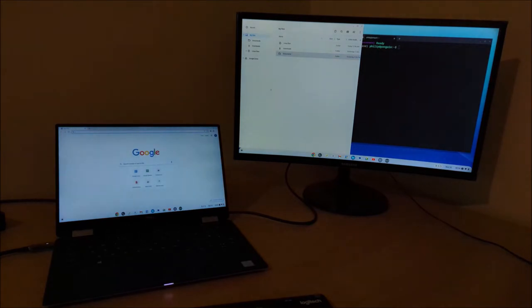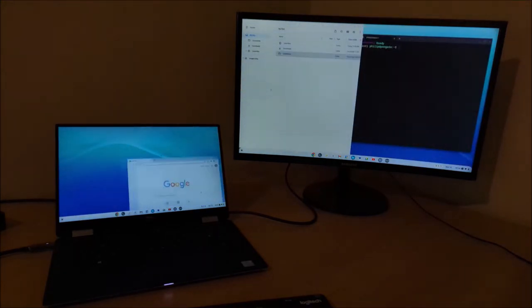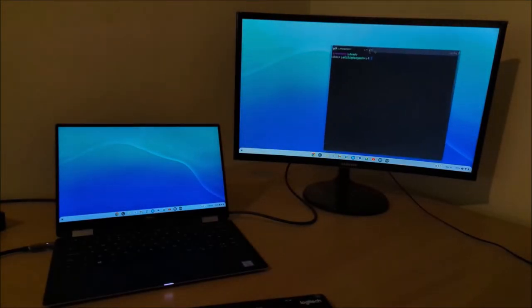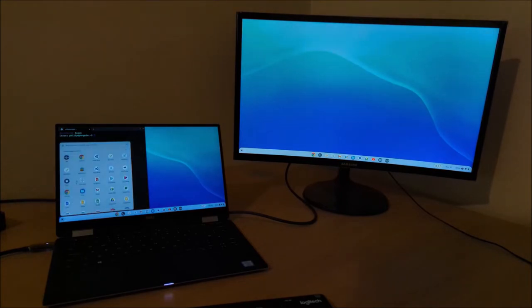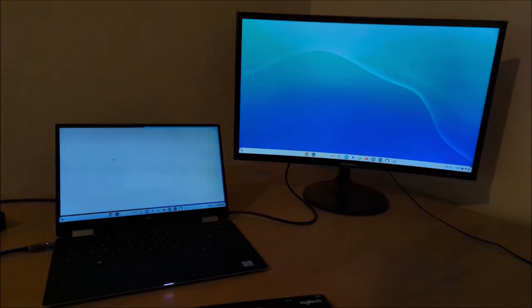Unfortunately this doesn't work well in a multi-monitor configuration. When dragging the window with the mouse or using the shortcut keys, I'm only able to snap to the far right of the right monitor and the far left of the left monitor. I can't snap to the middle sections — i.e. the right of the left monitor and the left of the right monitor.